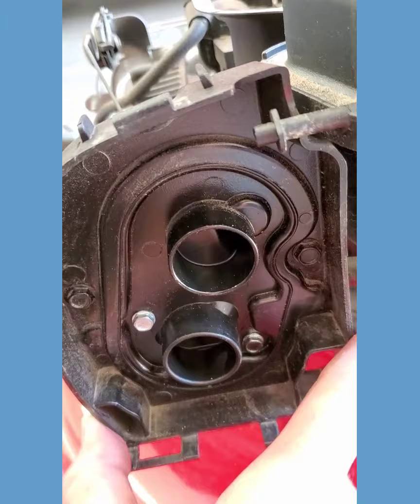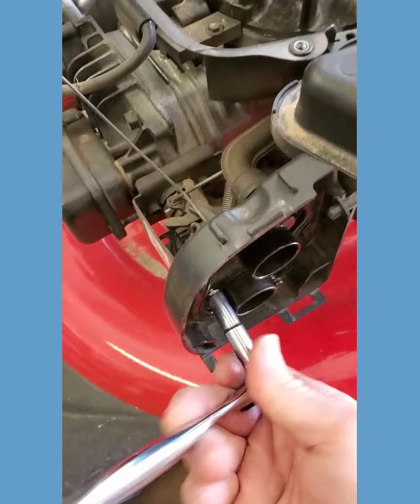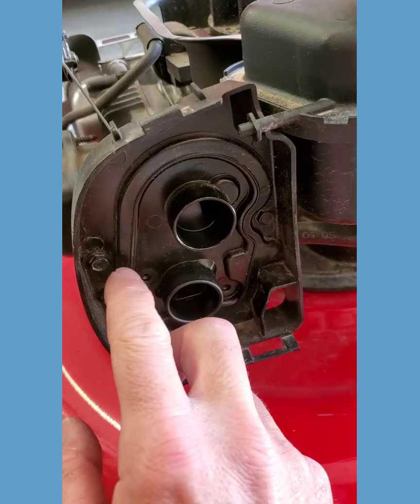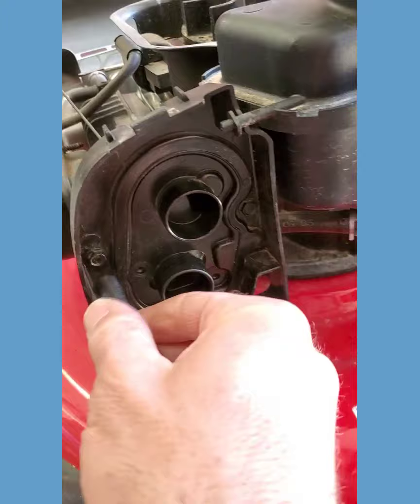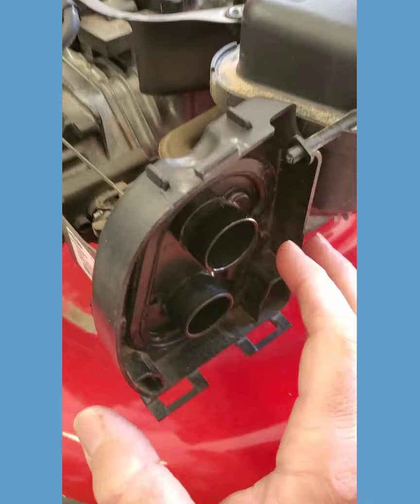The next step will be taking these two bolts off here to get this air cleaner adapter off. And to reasons only known to Briggs & Stratton, these are a seven millimeter — why they're not the same eight as we just used, I don't know. Here's the genius of it: those two are seven millimeter head bolts, and then you've got two more camouflaged here — they're back to the eight millimeter head bolts. So take those two out also.